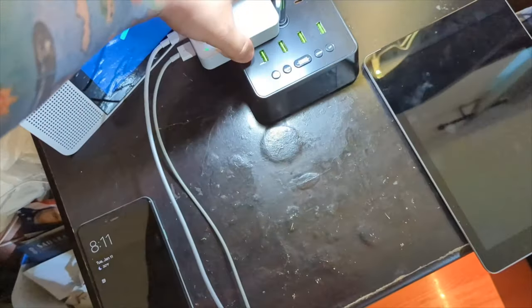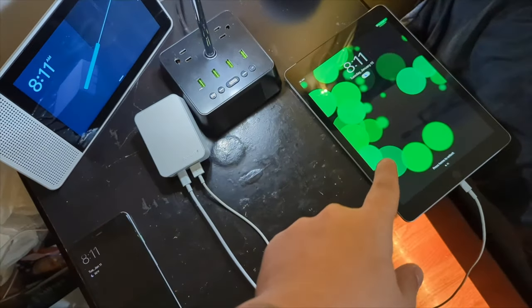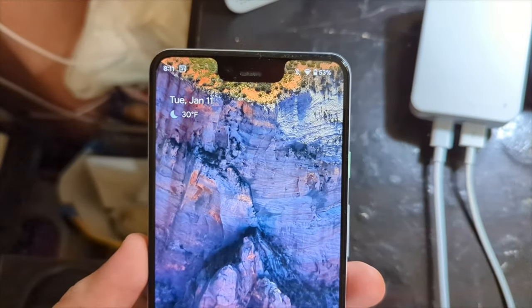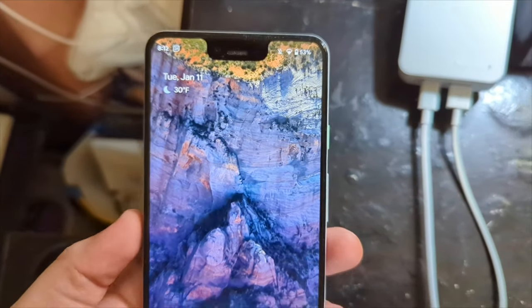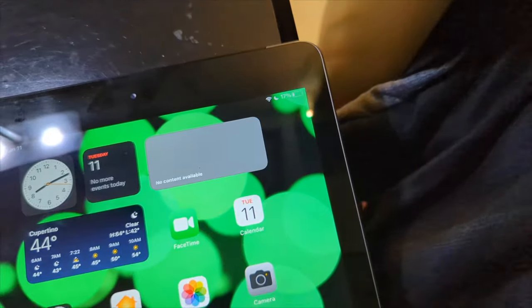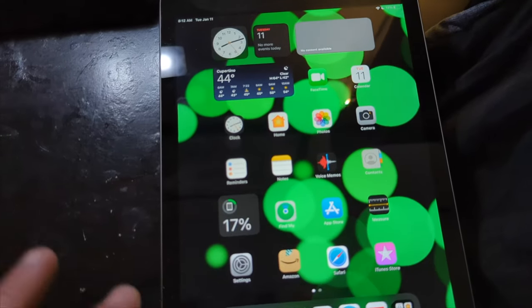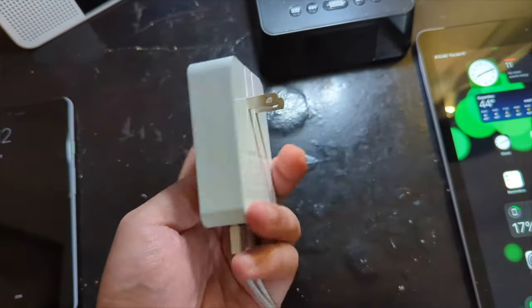So it's officially been 30 minutes. Unplugging the charger. Our iPad went from 4% to 17%, and the phone went all the way from 7% to 53% — over 45% gain on the Pixel 3 XL. And on the much older 3- or 4-year-old iPad, we got about 13% charge in 30 minutes. Very nice, I dig it.